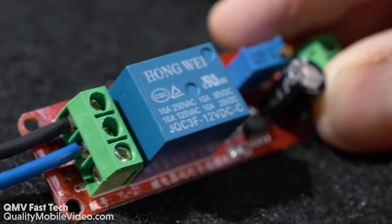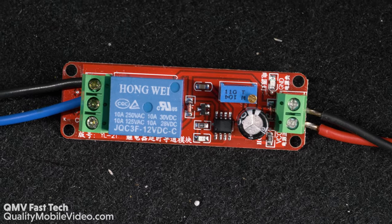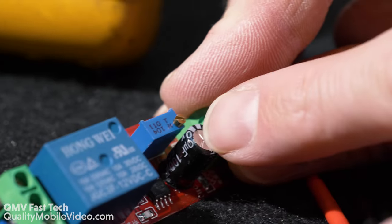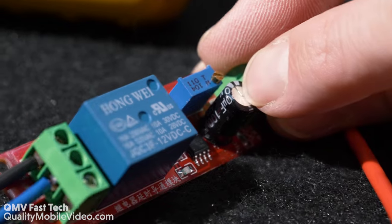We have a set of normally open and normally closed contacts. If you needed to increase this duration to minutes, you would change out this capacitor to roughly about a thousand or five hundred microfarads.